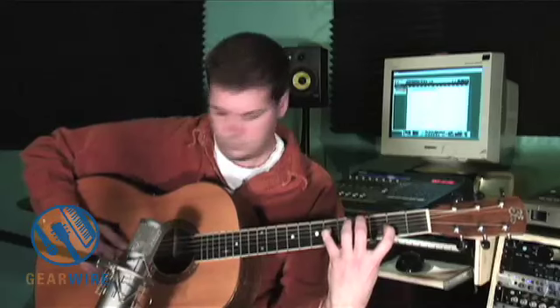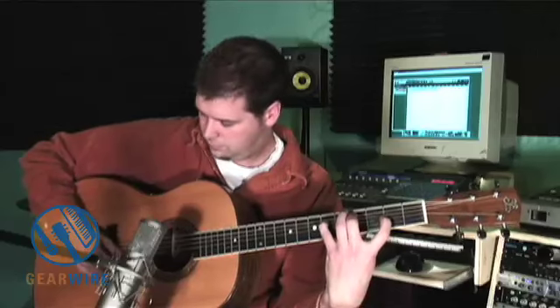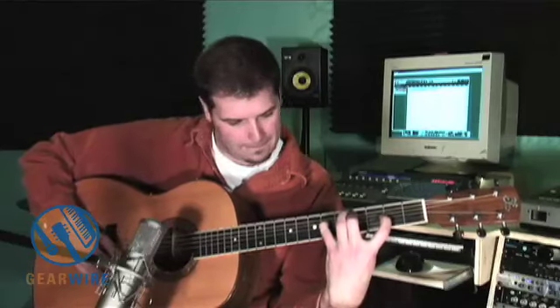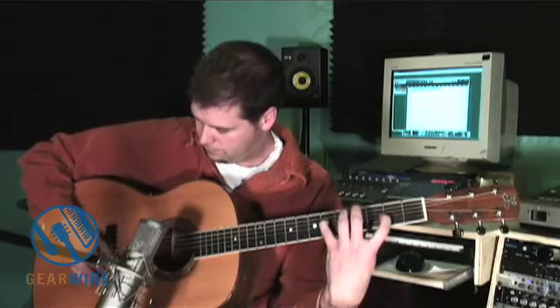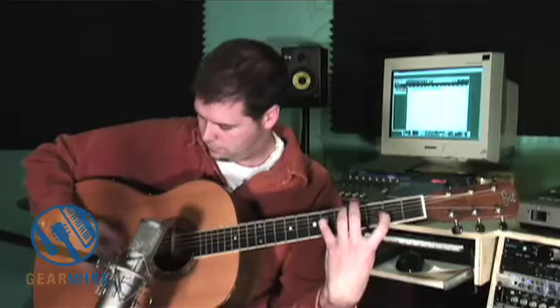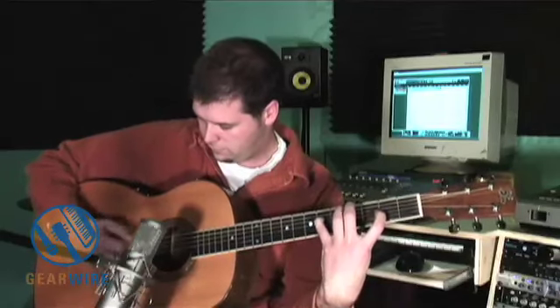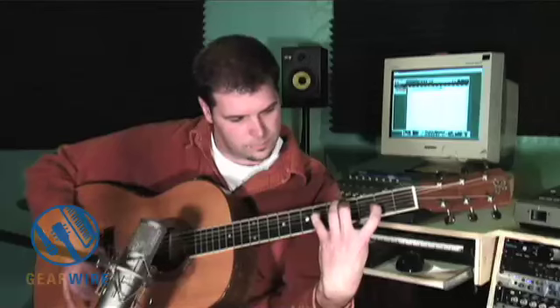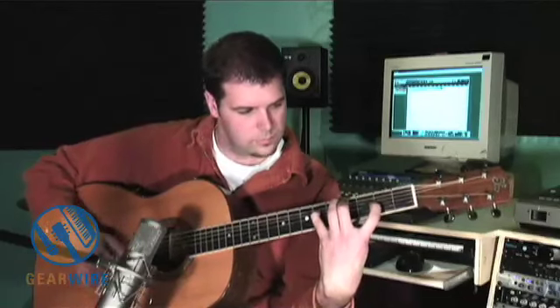So I'm going to attempt to play the same thing.